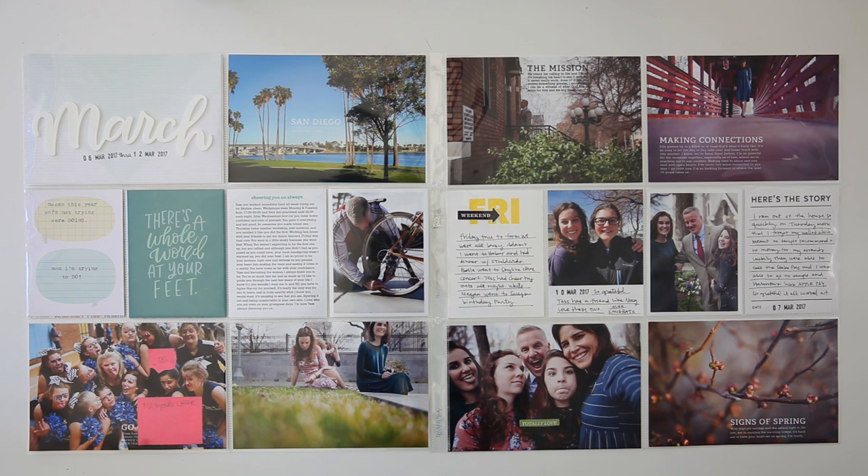This is the spread for this week. It definitely came together quick because I did all that journaling in Photoshop ahead of time. If you guys are new to my channel, I just want to welcome you and thank you all for being here. As always, if you have any questions please leave them in the comment section below, and if you like what you saw please give this video a thumbs up. We'll see you in the next video. Bye!